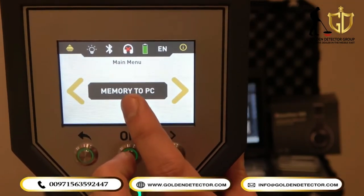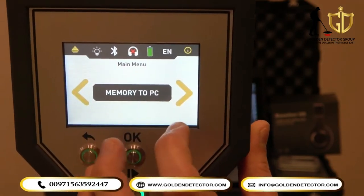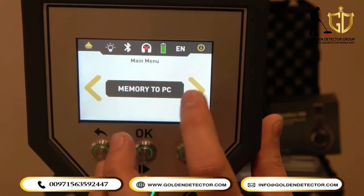So after scanning, you can connect to the laptop and then view all the scans that you made from the Rover Shiffer device from the main unit.